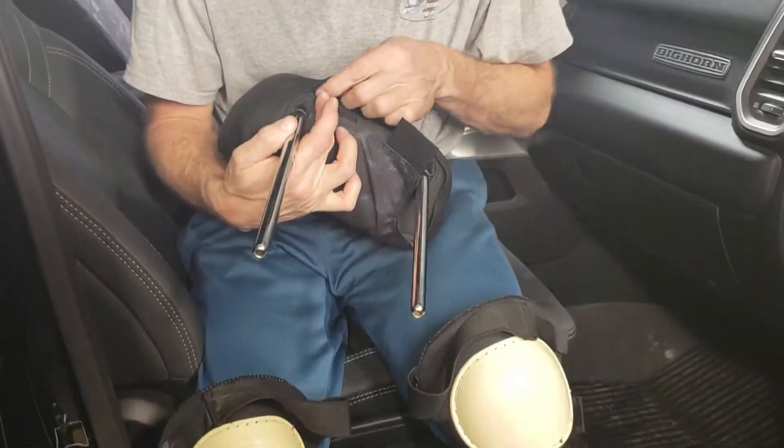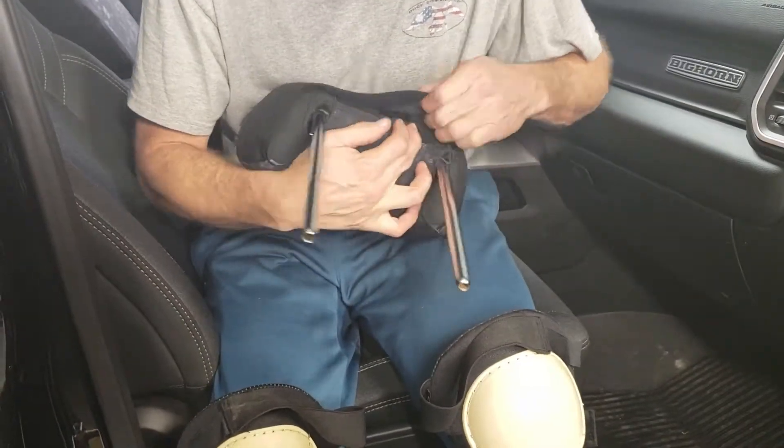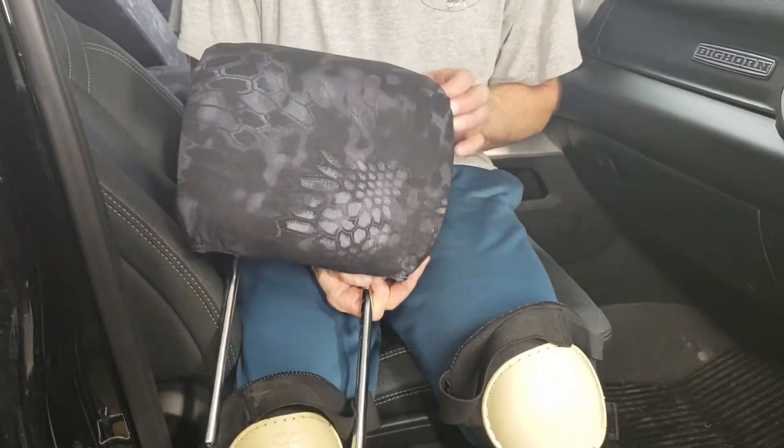We want to form the headrest cover and line it up to the seams on the seat itself. Align the lines of the headrest cover right up with the seams on the seat. The velcros are just underneath — connect them. They don't have to be super tight. Set that aside and work on the backrest.